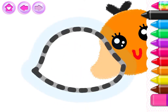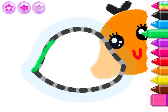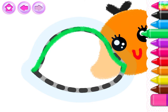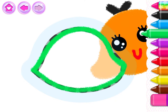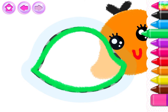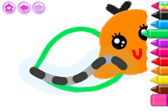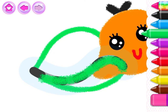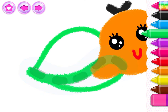Draw a shell for your turtle to hide in. Now draw a thick line around the edge of the shell to make it stronger. Good!